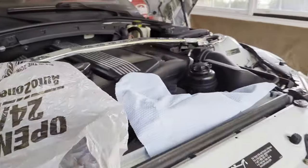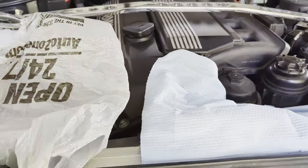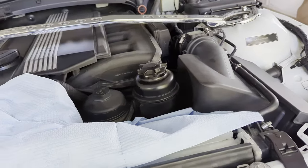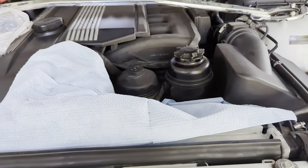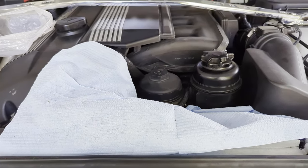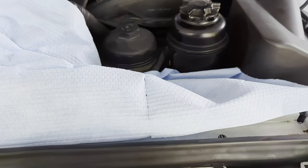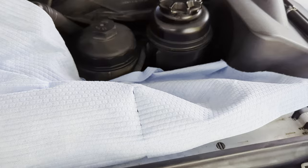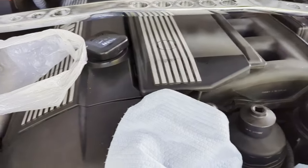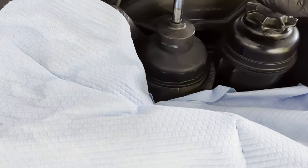Now let's prepare to take the filter out, which can be pretty messy. Have some paper towel handy for drips and a bag to temporarily hold the old filter. Always take your used oil filters — no matter the type — along with your old oil to a local auto parts store for proper disposal. There's a lot of oil trapped in filters, so don't put them in the trash.